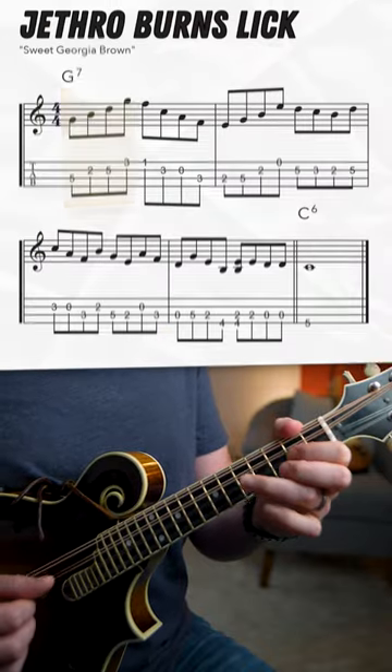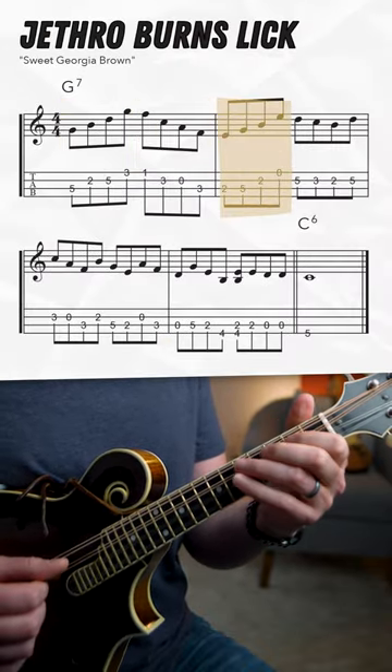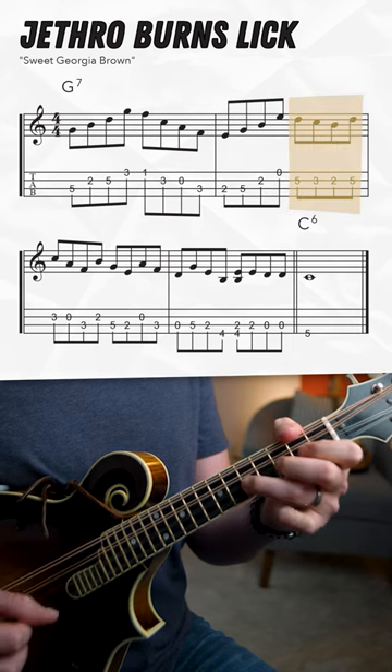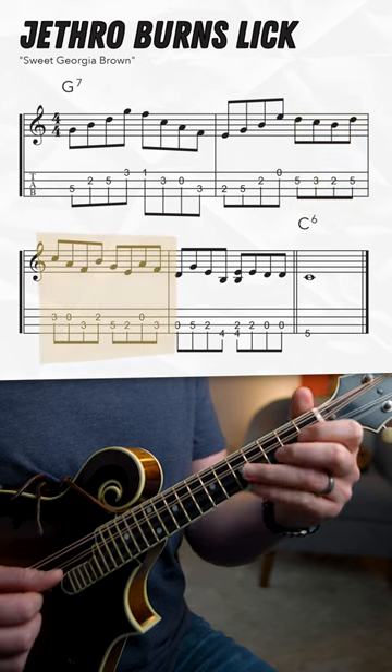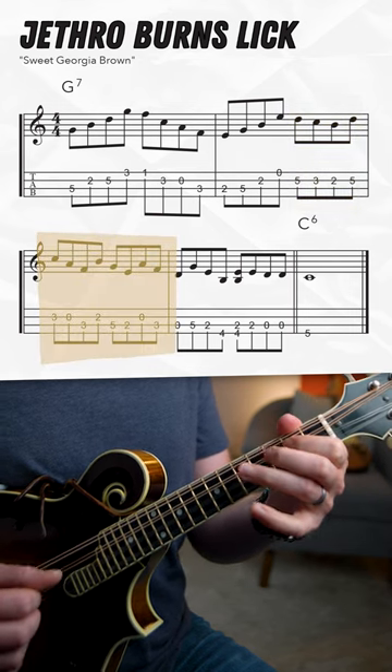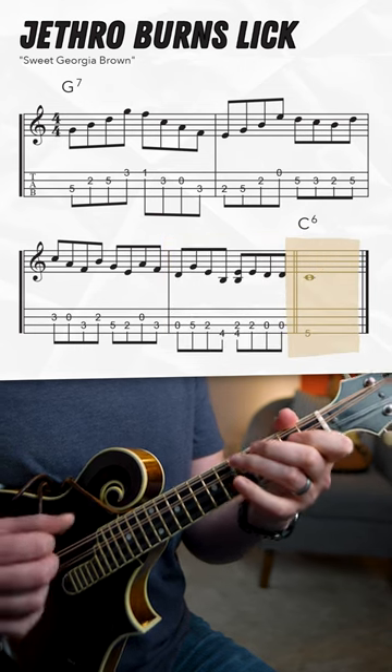He starts by ascending a G major arpeggio, then down an F major arpeggio, then up an E minor arpeggio, playing a little melodic lick there, getting you to the second line where we have more arpeggios happening in groups of three, finally walking down to your root. Try it with me here.